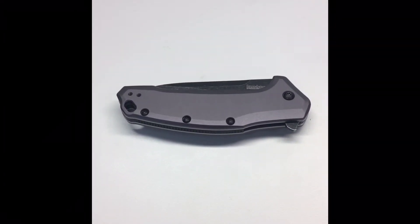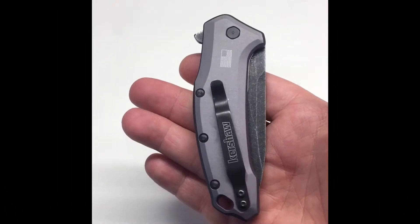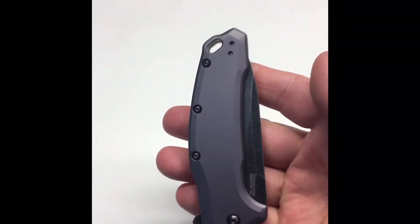This is the Kershaw Link with aluminum handles. The clip can be moved for left or right carry. Go USA! I know a lot of people that love their Link knife, including my son.